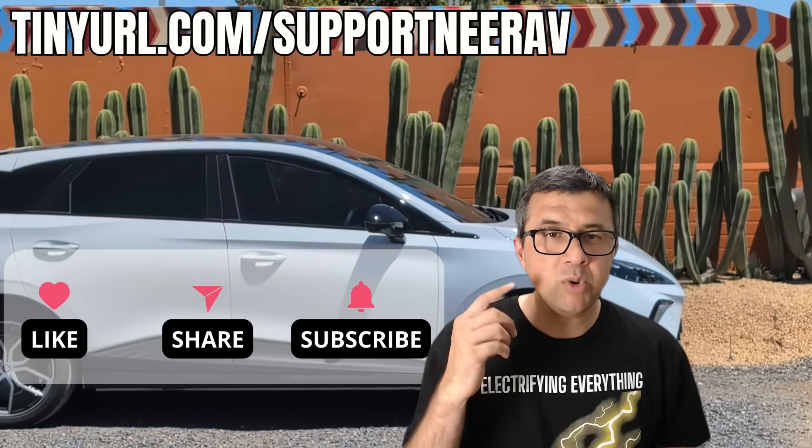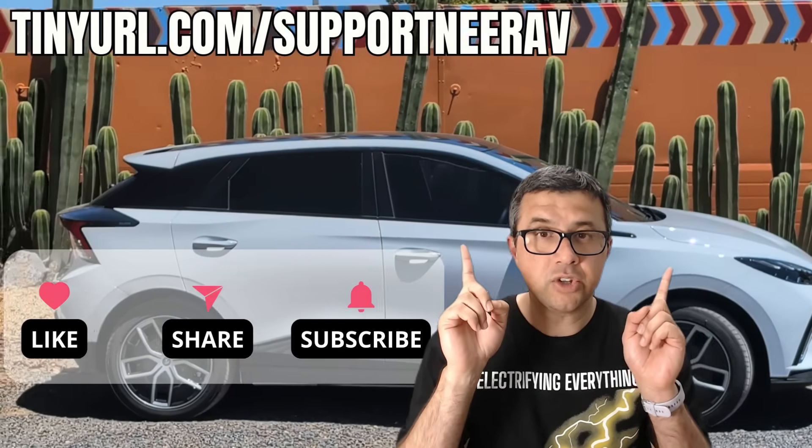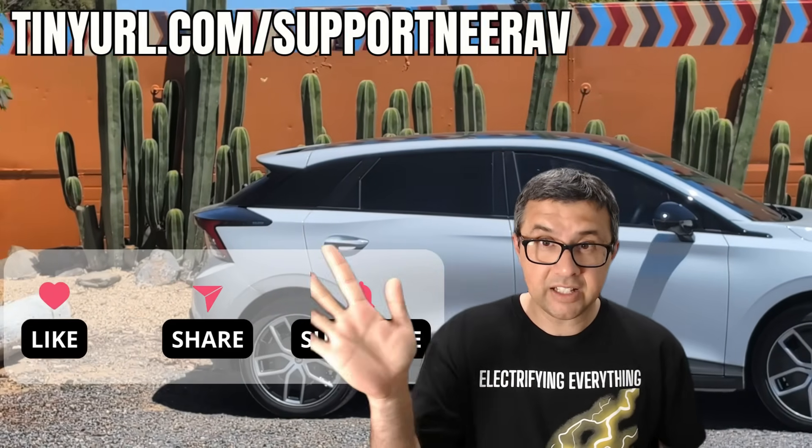Have a look at the suggested videos above — I'm pretty sure you'll like those as well. Thanks and see you later.